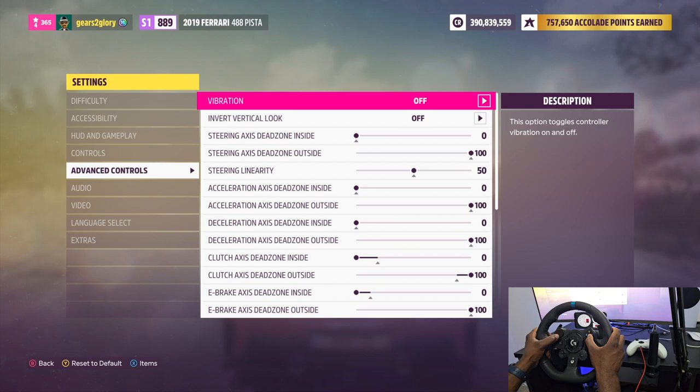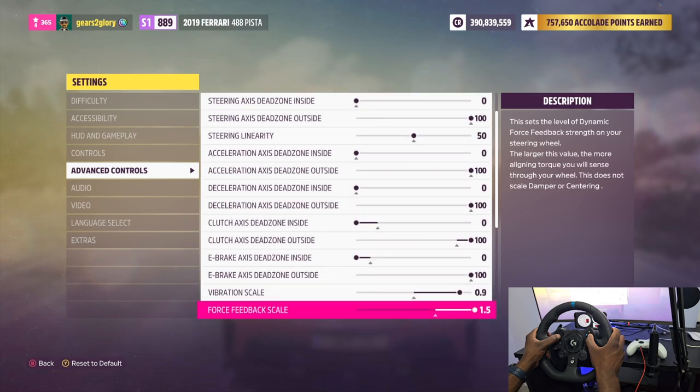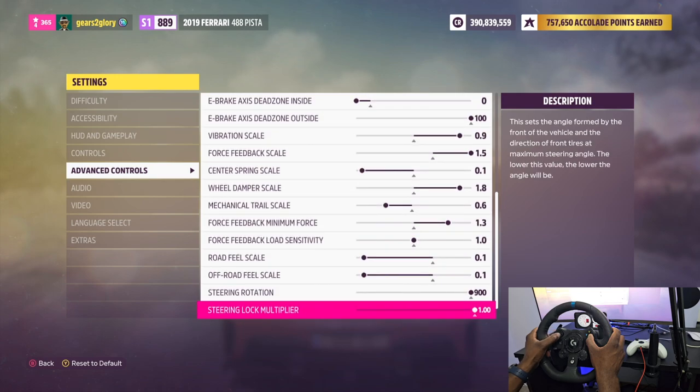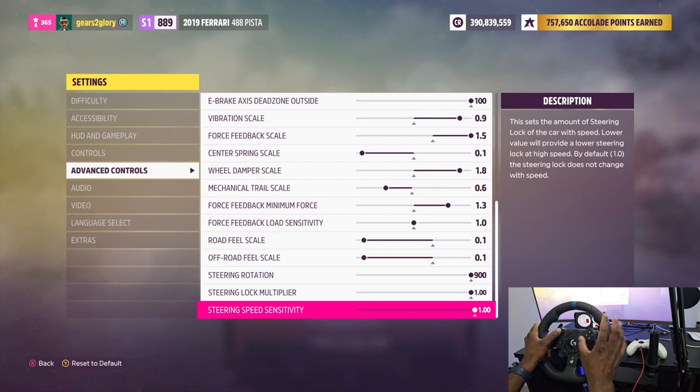I fully appreciate that settings are very personal and also dependent on the wheel. This wheel gives a whole new level of realism to Forza Horizon. I'm showing you the advanced settings while I'm at it — you can take a screenshot and just use them. It's not as powerful as most wheels, so I play around with the settings to get the best feel. I've watched a few videos on what other people have done and then just mess around with them.